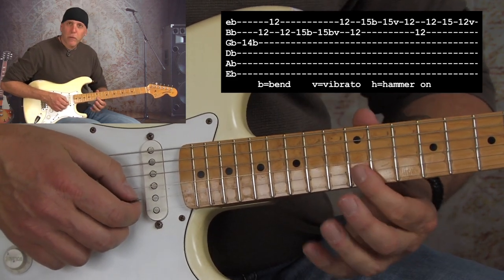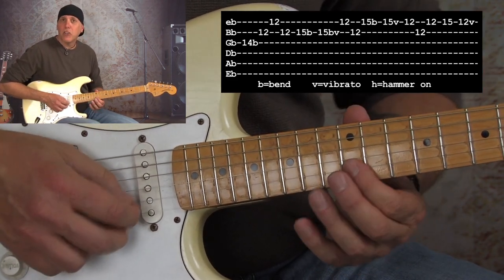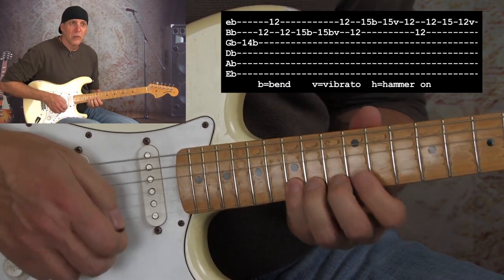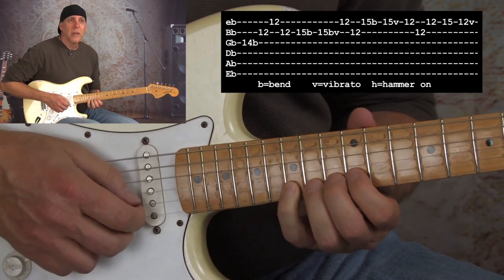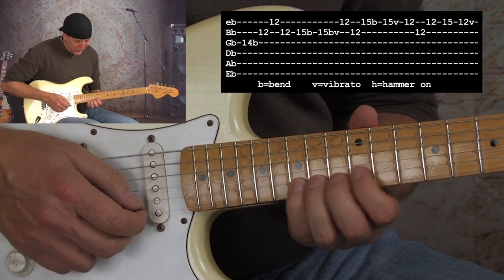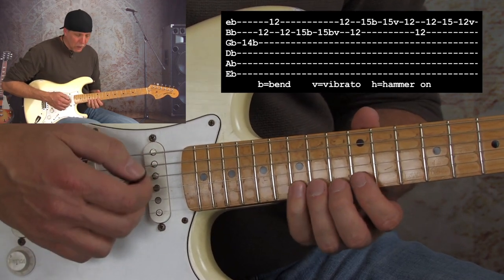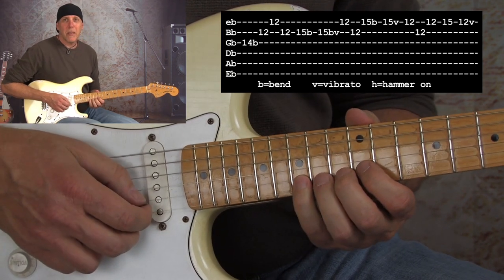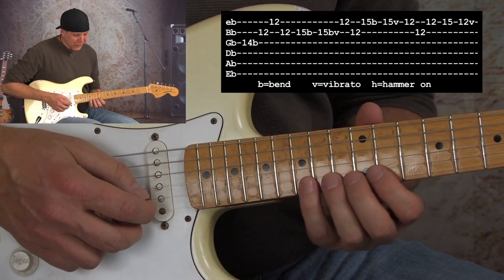Three notes: 12th fret B, high E, B, B, high E, B. Then I bent the 15th fret up to the 17th fret — a whole step — that D note up to the E note. That's a great bend because you're bending to the root note, right? We're bending to our E.